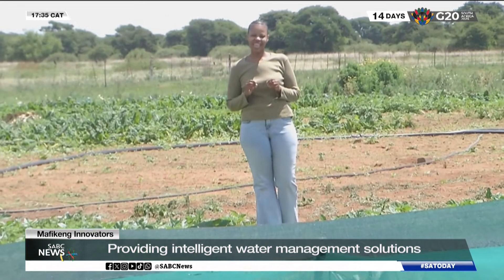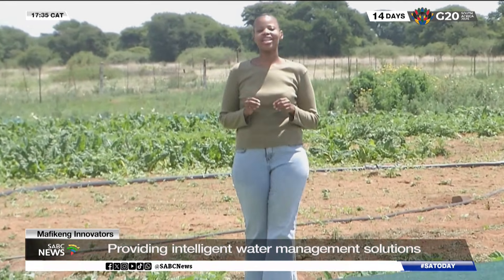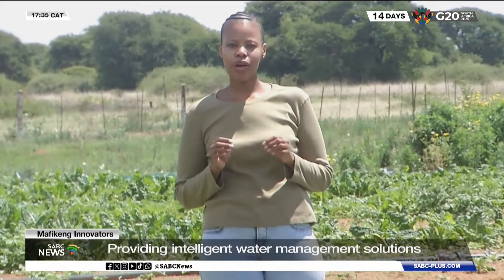Water is vital for agriculture and with the growing threat of climate change, young innovators are taking action with smart water irrigation technology, saving water, improving crop growth and promoting sustainable farming.